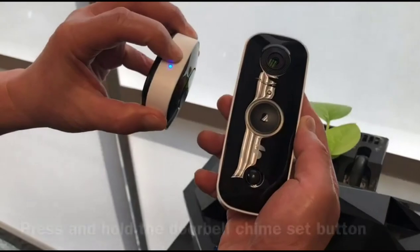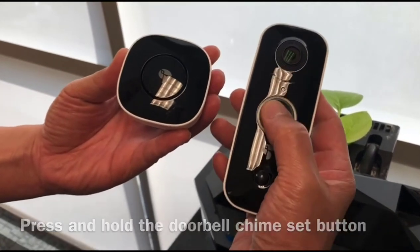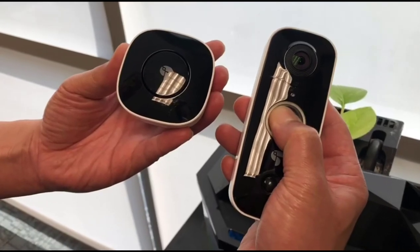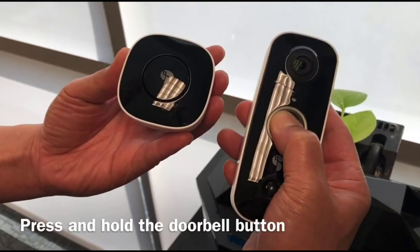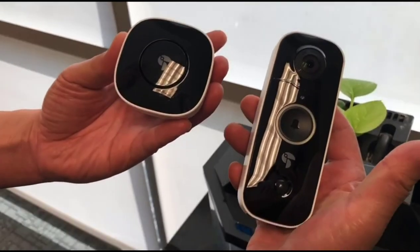To pair the wireless chime to the doorbell, press the chime's Set button. Setup is in progress. Press the doorbell to connect. Once you hear the voice confirmation, hold the doorbell button. Your devices are connected. Now you can use the chime.